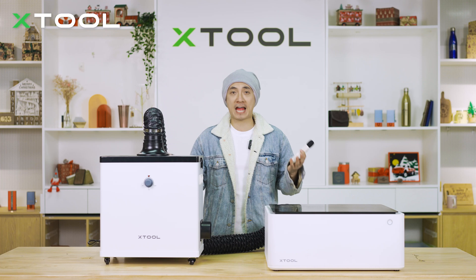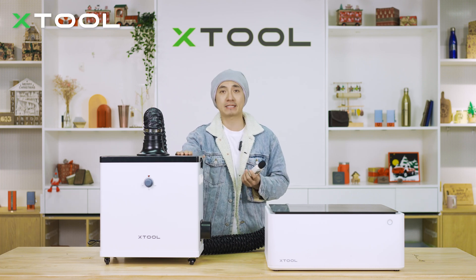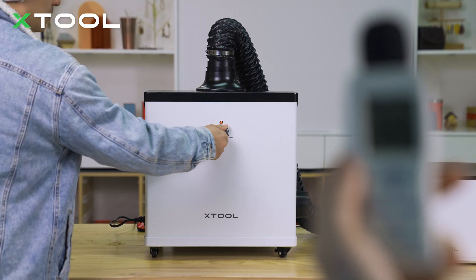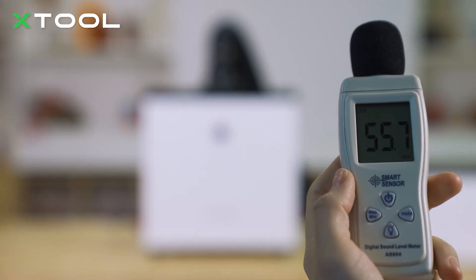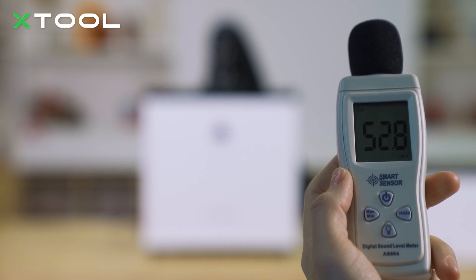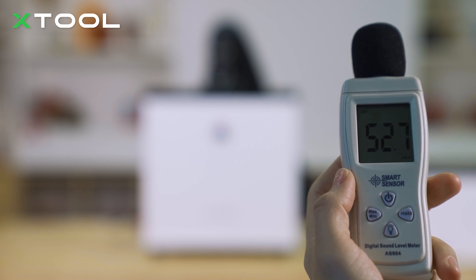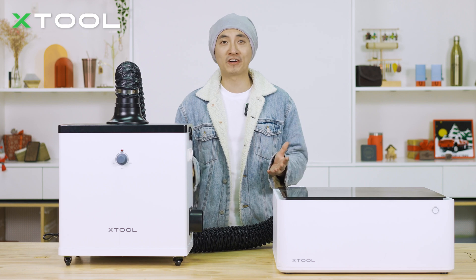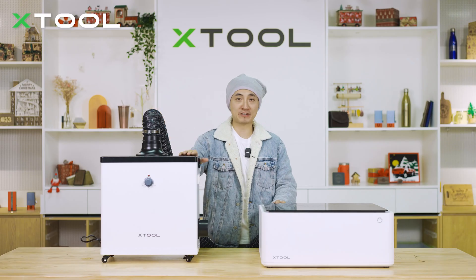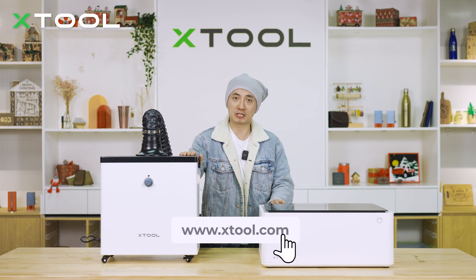By now you're probably worried about the sound or noise from using this smoke purifier. Let's test how many decibels it generates — let me turn this to the maximum. You see the sound is only around 55 decibels. Our noise reduction design helps create a quieter and more focused working environment. That's pretty much everything about this amazing smoke purifier. I hope it can help you better create your work. Please check out the link down below if you are interested.